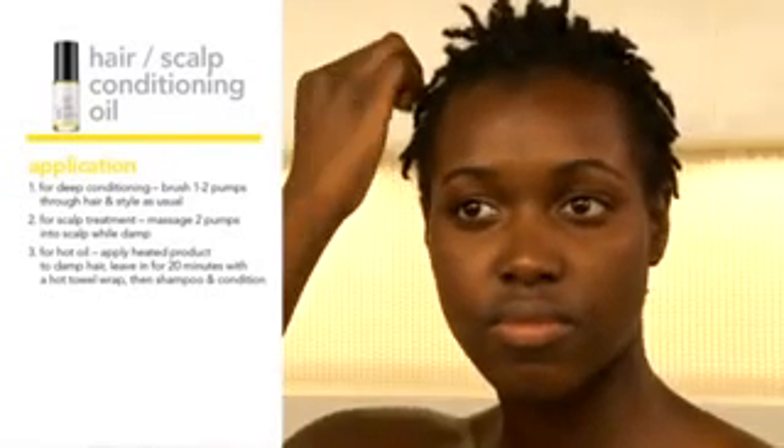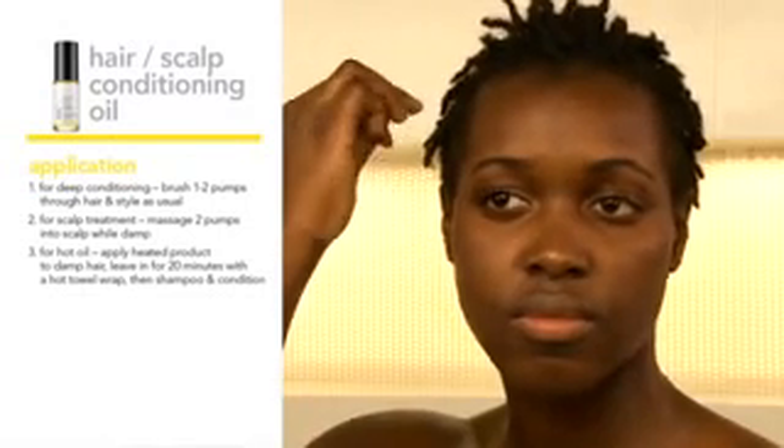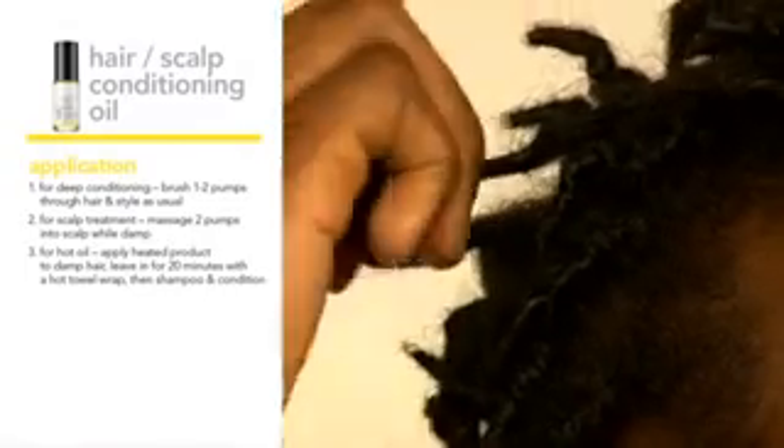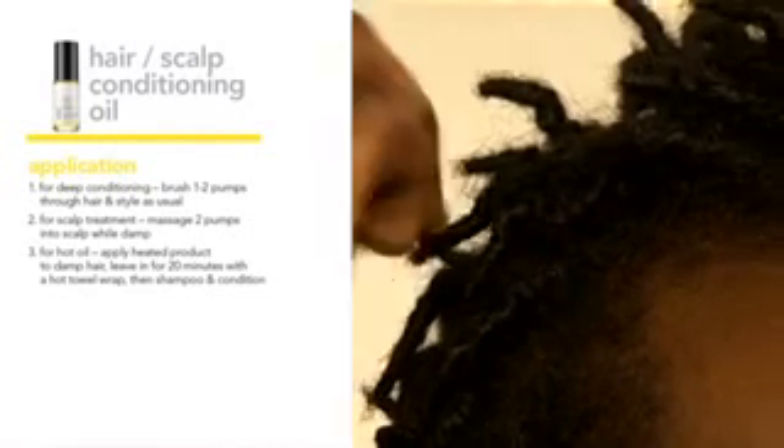For twist styling, place one to two pumps into hands and use your fingertips to twist hair with the oil. For split ends, massage one pump of product onto ends to prevent split ends from forming. For shine, after hair has dried from shampooing and conditioning, apply one pump onto hands and smooth on top of hair for added shine.